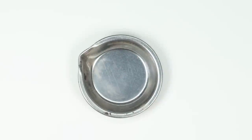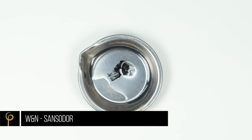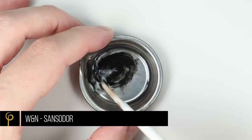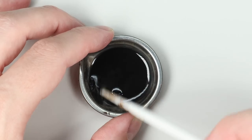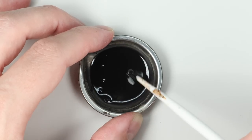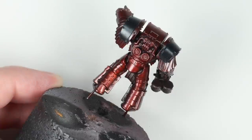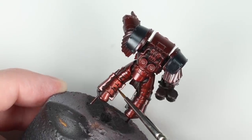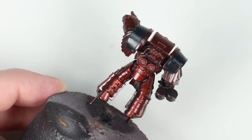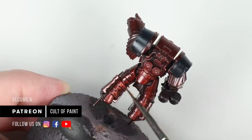To pin wash, I'm using Smoke by Abteilung 502 — a very dark grey — mixed with odourless mineral spirit, in this case Winsor & Newton Sansador, into a wash consistency. Then one of my favourite steps: we work our way around the model using capillary action to draw that dark colour into all the recesses and give us a nice bit of definition and contrast.